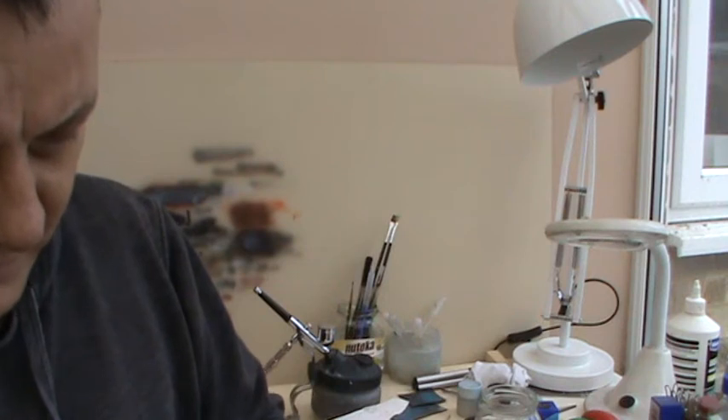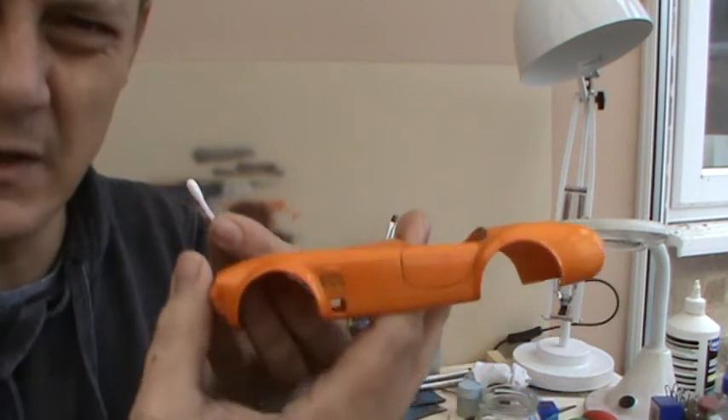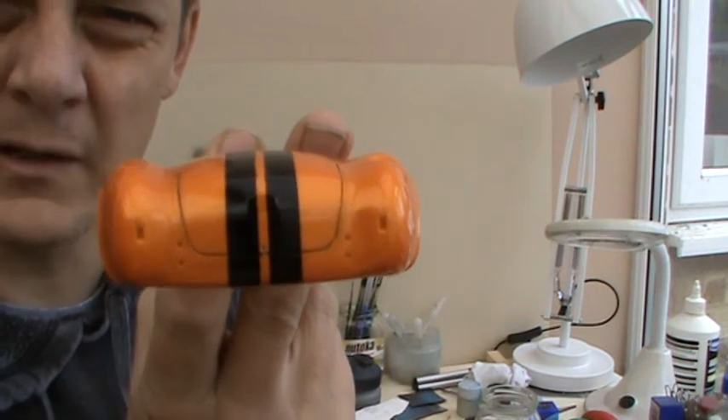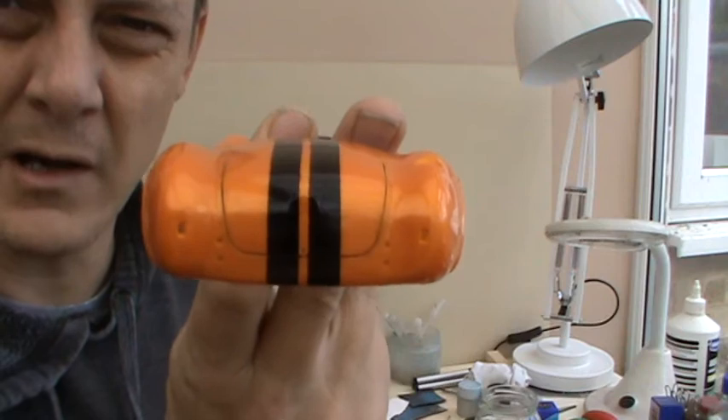I didn't want to go for black. I didn't want it to be overbearing — I wanted the orange just to keep singing on this one. So that light grey is just enough to give a dark line there.